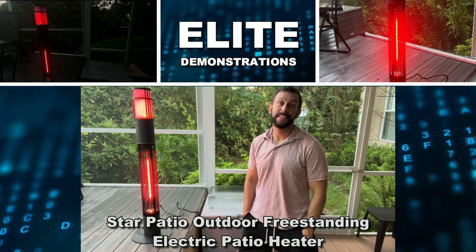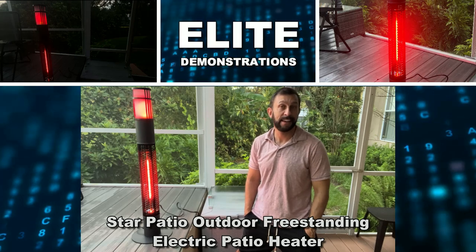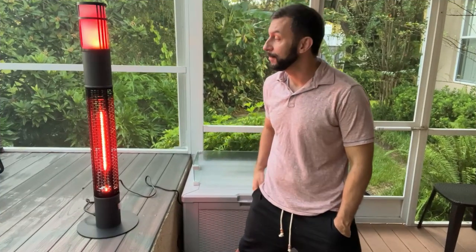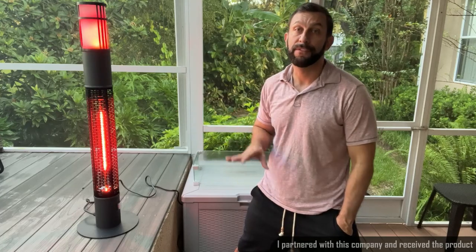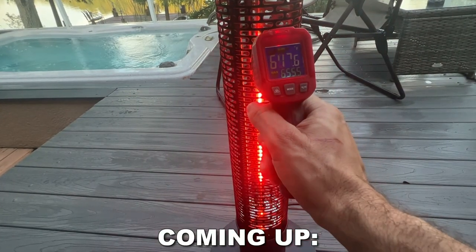Hey folks, Adam here, Elite Demonstrations. It's a cool day here at the lake. Nice morning being warmed by this from Star Patio. This is a beautiful space heater that is going to be perfect for indoor and outdoor use. I have it on my covered patio and it's absolutely fantastic.